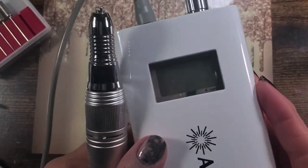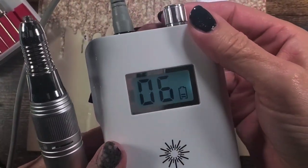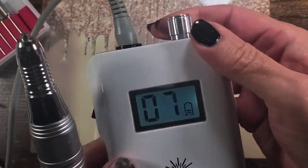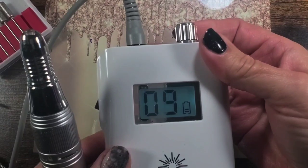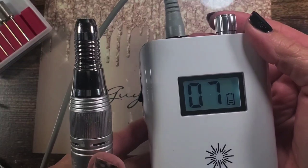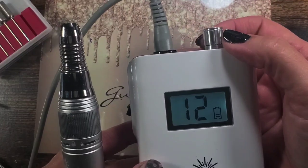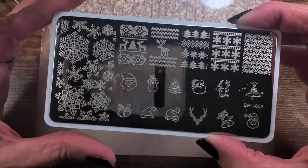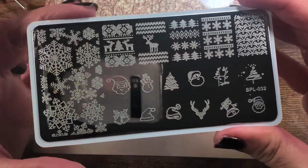Let's get on with the rest of this, which is my fault not Born Pretty's, but it does turn out good in the end. Here's my actual drill — there's no vibration, it's comfortable, and there's a digital readout.